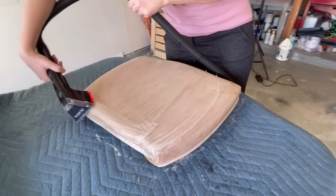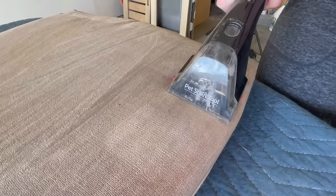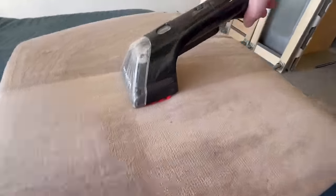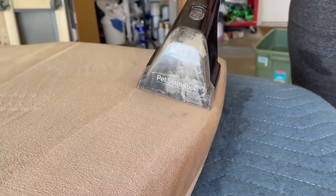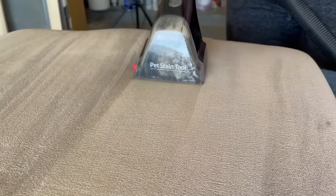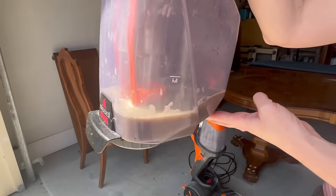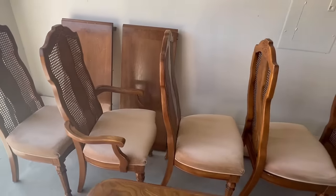With the attachment that's on here currently, it should lift up all of this pet hair. I use these on my own couches with all of my furry friends and it does a really good job making it look like they're brand new again. And this is why it's so important to clean your chairs — this part is so gross yet so satisfying. I love to see how much dirt this thing sucks up. Now that they've all been steam cleaned and they look nice and fresh, I let them sit in the garage so they could dry overnight.